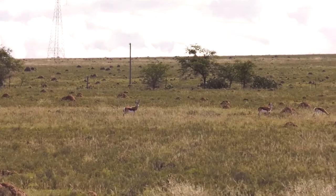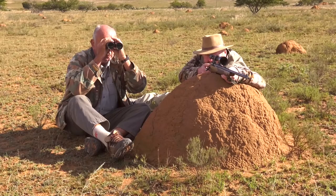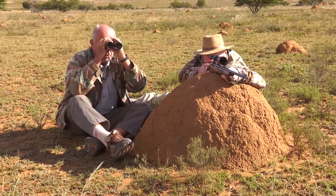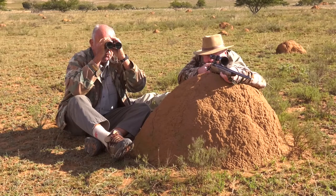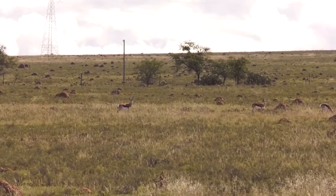He looks awful small in the scope, but I had problems with the sticks steadying up at these long ranges the other day and missed a shot. I'm glad you thought about getting on this ant hill — it's much steadier than sticks. He's small in the scope, but I'm on him real good. I'm going to look for that point-of-shoulder shot. Okay, you ready? Ready. Getting ready to fire.